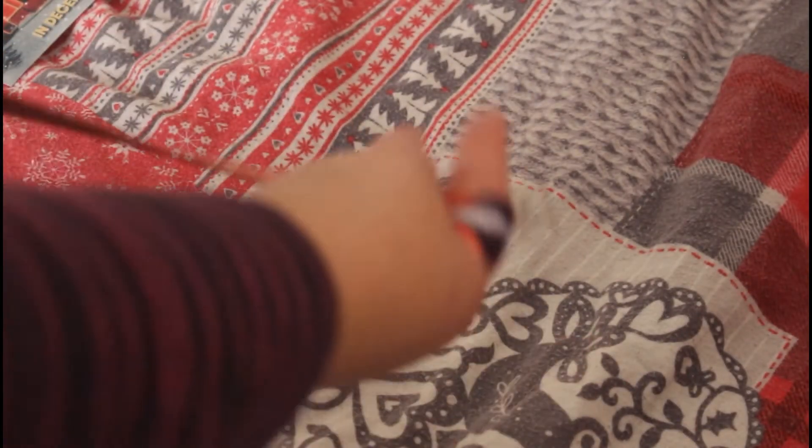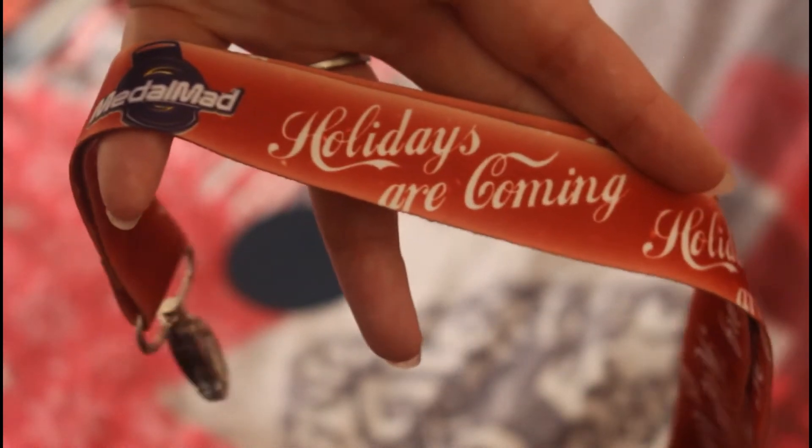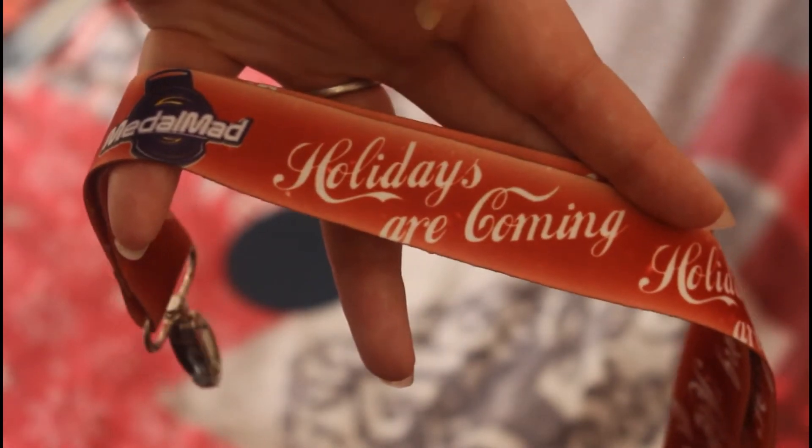This one seems to be an assemble-yourself medal, and straight away I think people can tell — the camera's trying to focus — I think a lot of people would know straight away when you see what that says, you know exactly what it is. So I'm just going to clasp it on.